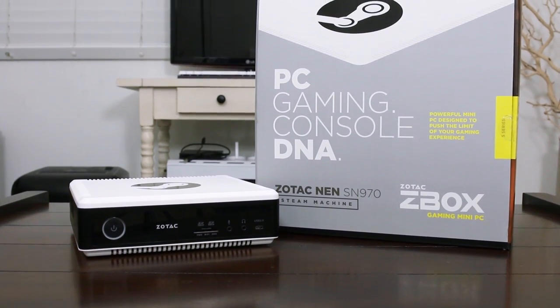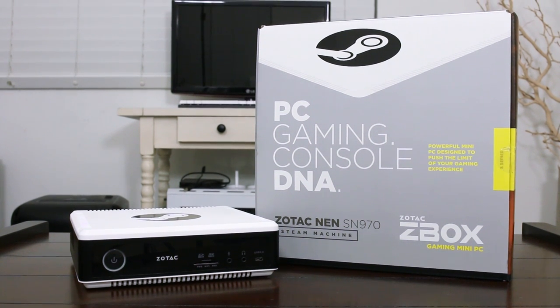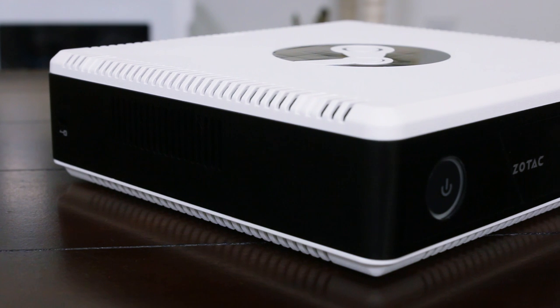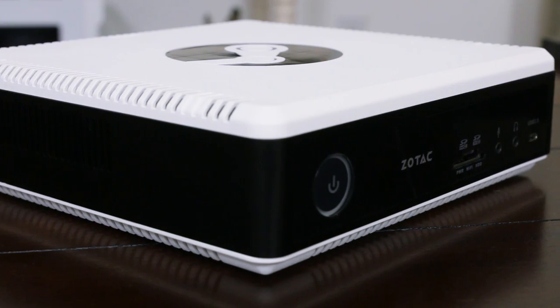This is the Zotac NEN SN970, and it's being touted as the most powerful small form factor Steam box so far, with its quad-core Core i5-6400T Skylake CPU at 2.8GHz, 8GB of RAM, 1TB of storage, and a full GTX 960 with a 3GB frame buffer on a 192-bit bus.